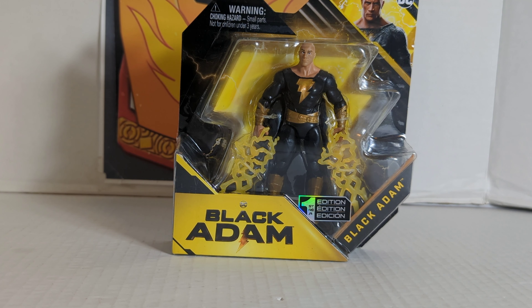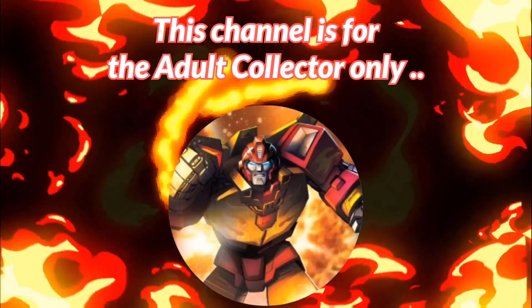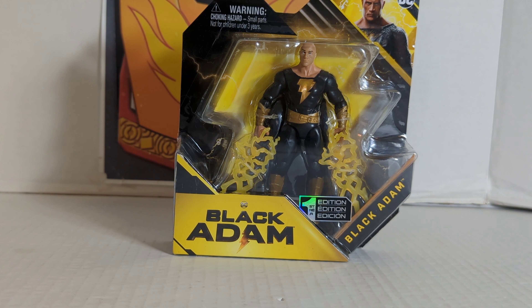The final review is going to be the new Spin Master Black Adam figure. Rodimusbill here, and today we're going to take a look at the new Black Adam figure from Spin Master.